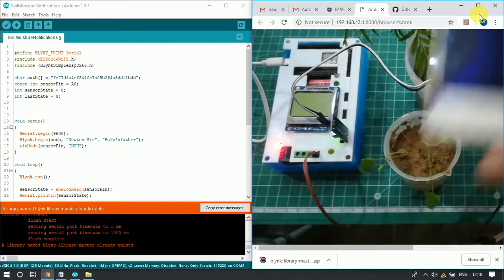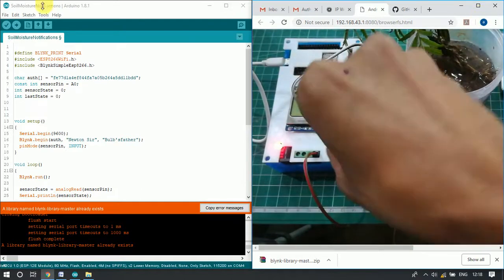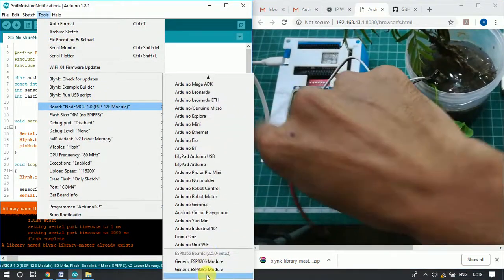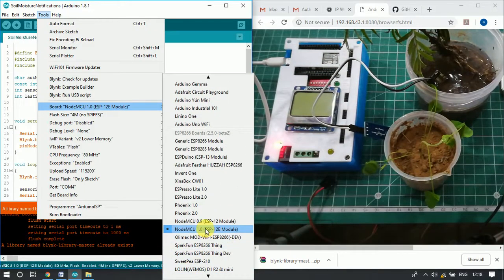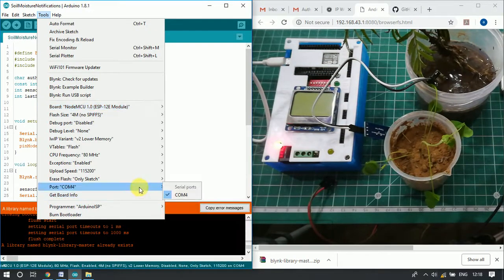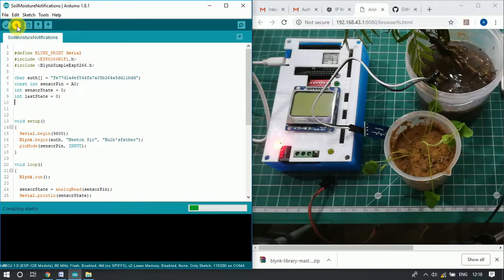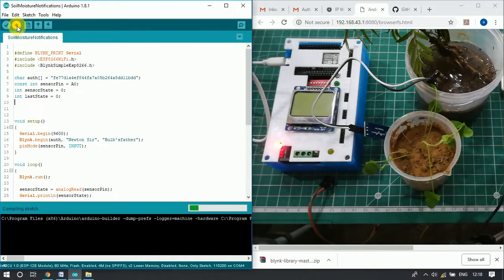Now we will upload the code to the IoT development board. Before uploading, we need to select the board name — it should be NodeMCU. After that, we select the COM port, which will only appear after connecting the micro USB cable. Then we click the upload button. The compiling process will take some time, and after compiling it will upload the code to the development board.